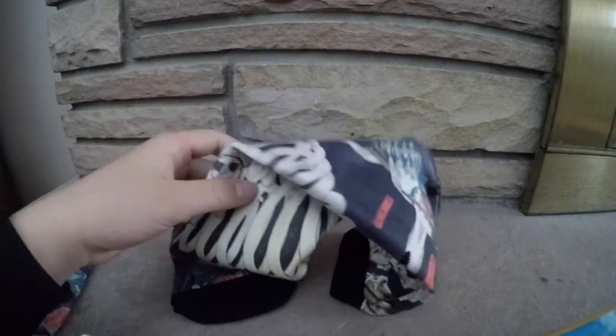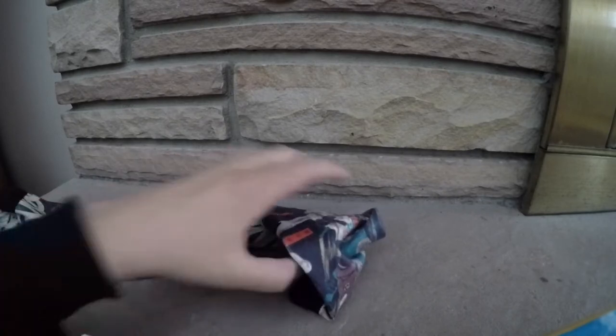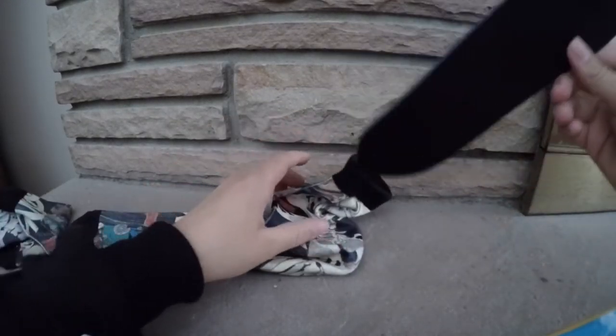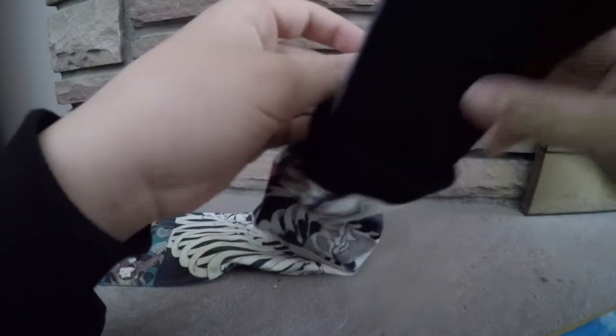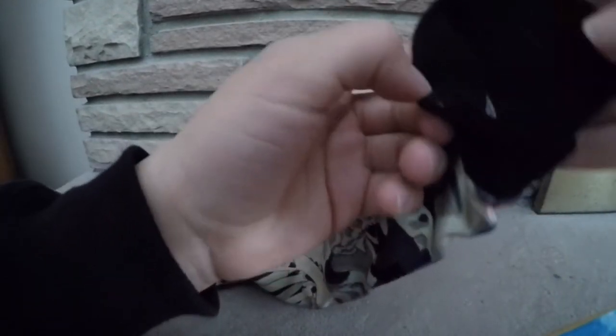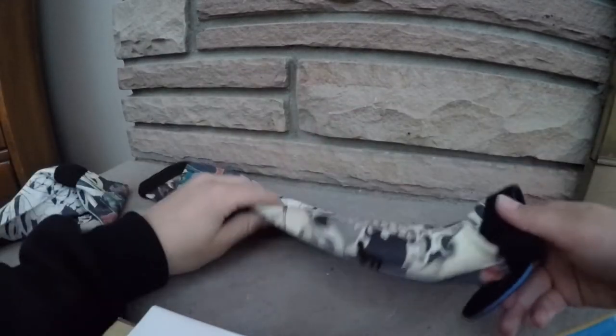I'm going to show you how you get the cartilage or pad. Leave a link in the description. Basically what you're going to do is get the front painkiller — there's some velcro here — and then you attach it on like this. And then there are ones that you put on the side, like for your ankle.